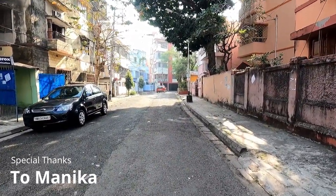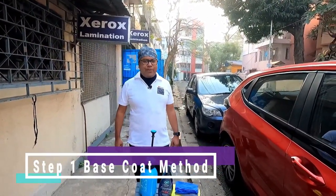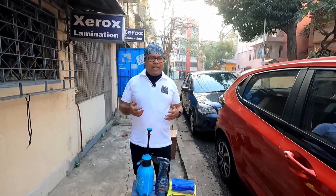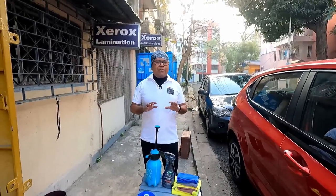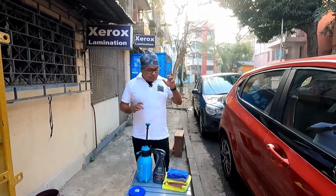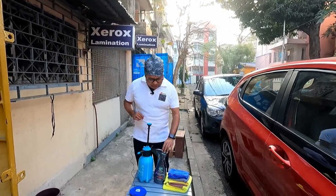Hello everyone, welcome back to my channel. Good morning guys, today I am back with another video — it is one of my favorite projects on Sunday, and this is specially created for do-it-yourself people like me. Today I will go for a new product.